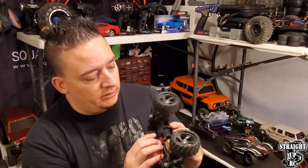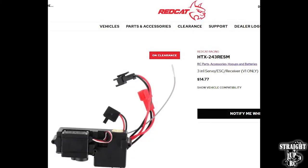A little bit of history for you: the original Volcano 18 that first came out had a 3-in-1 ESC. This little ESC box right here is an example — it's not the same thing — but what that basically stood for is the ESC, the servo, and the receiver were 3-in-1. They were all in the same unit; you had to buy it all together and couldn't replace them separately.